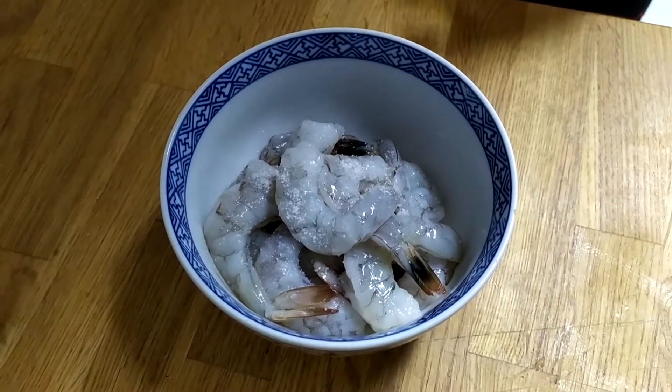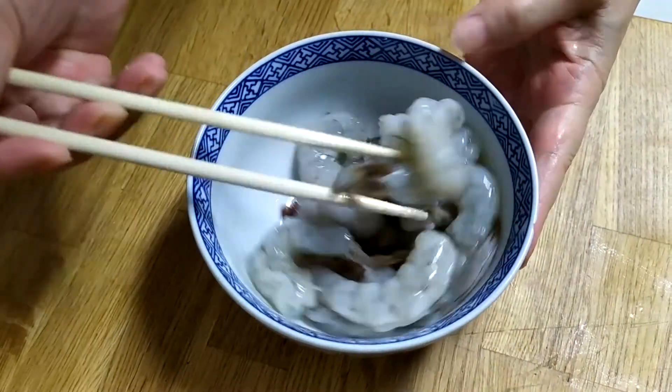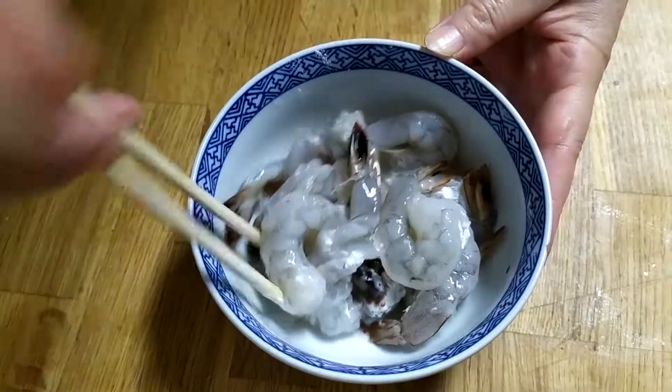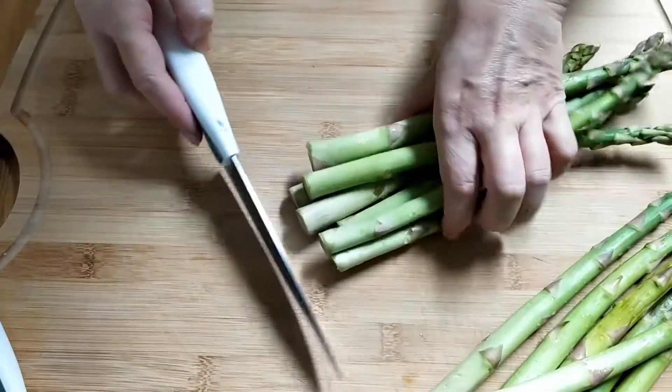Then we will season with salt and cooking wine, mix well. Then put some cornstarch, mix again, and rest.